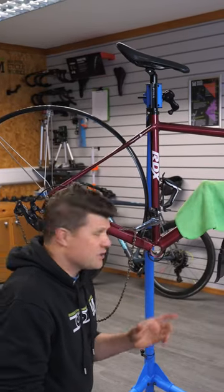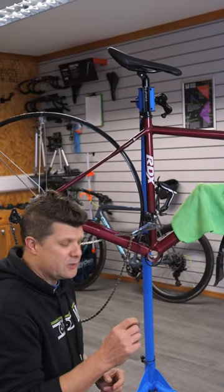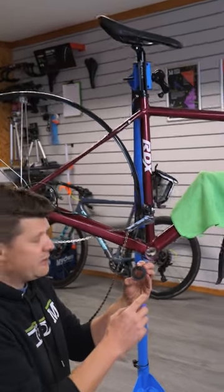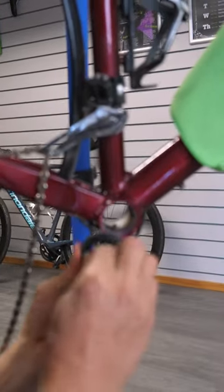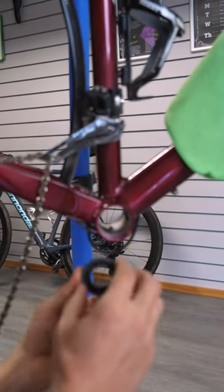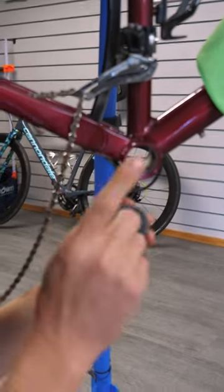Right folks, we've got another bottom bracket issue here. The symptoms you're going to experience with this — this is the bottom bracket we've taken out — when it was in the frame it felt really notchy and grindy, like you could hardly turn it. Yet when we take the bearing out it feels absolutely fine, so something is going on.